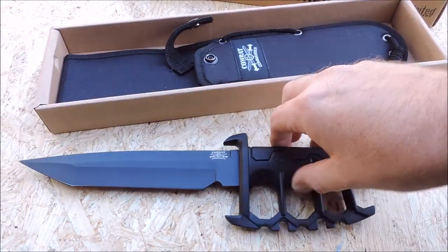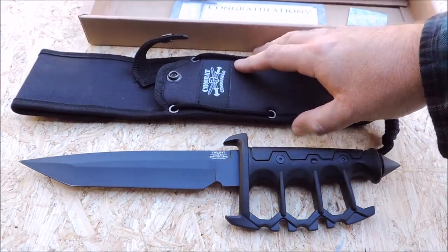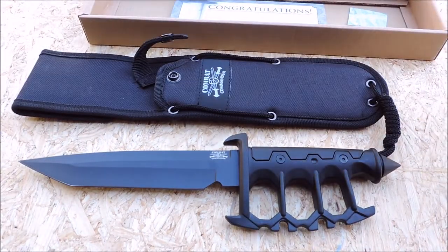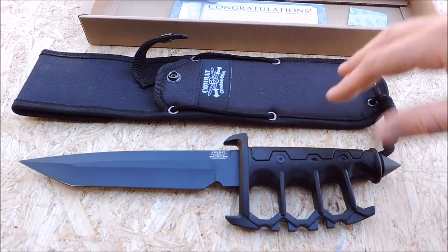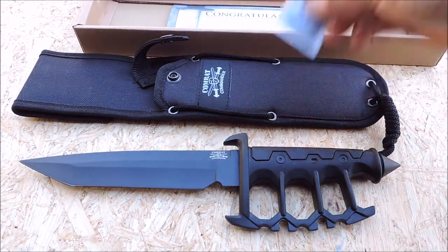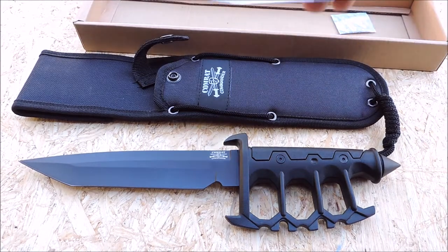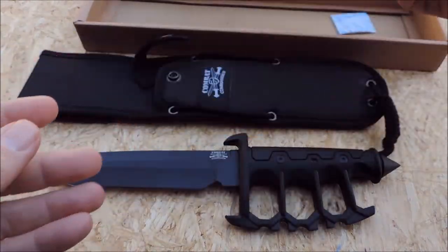Trench knives first arrived in World War One for trench warfare combat. I've had this out of the package already. It came wrapped in plastic and coated in oil, which I already wiped off. Some literature included as well.